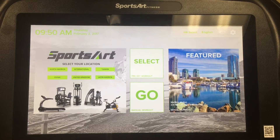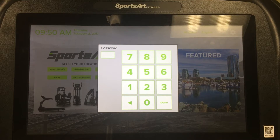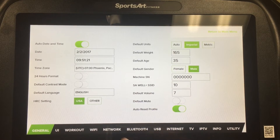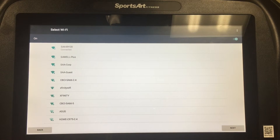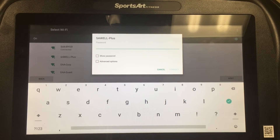Let's begin by connecting the unit to the internet. Start by selecting the gear in the top right corner of the screen. Now enter the password that SportsArt has provided with your product. Now you're in the engineering menu of Senza. To set up Wi-Fi, select the Wi-Fi tab, then select the network you wish to connect to and press Connect. You'll again have to choose the network and enter the password when prompted.